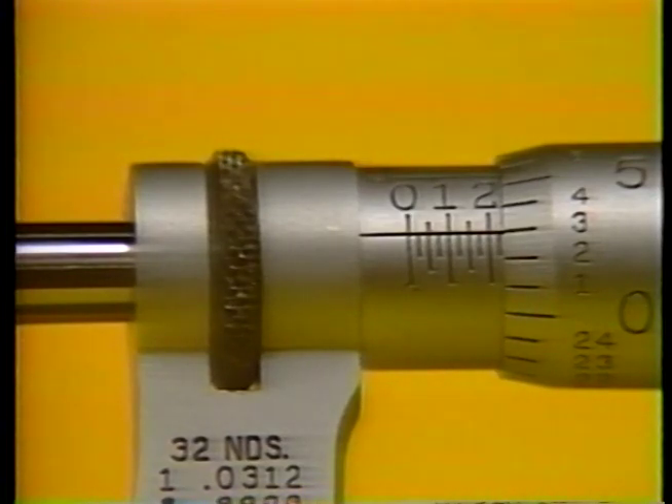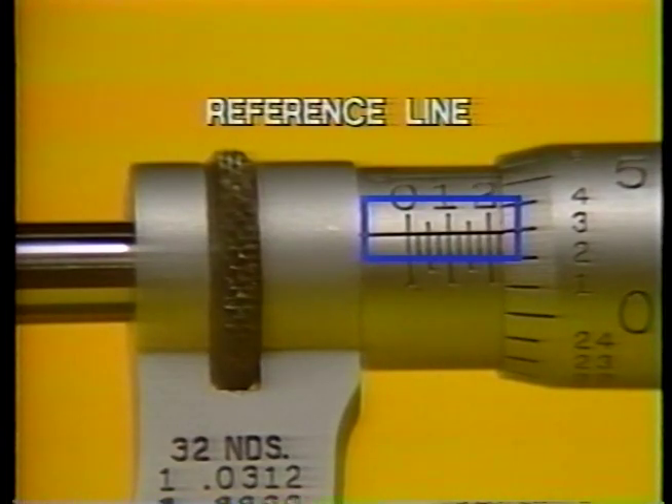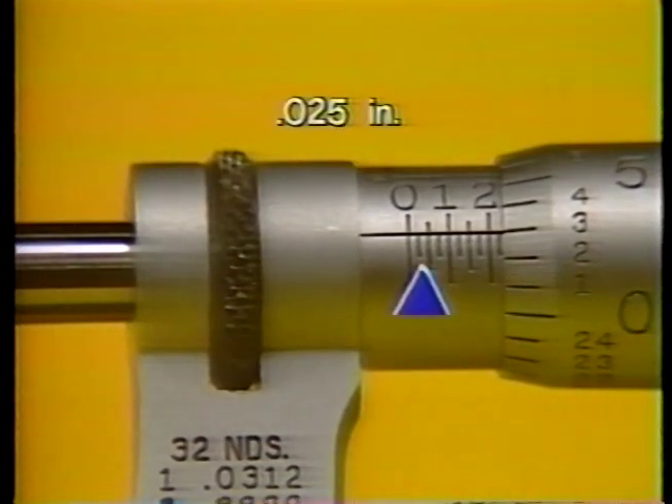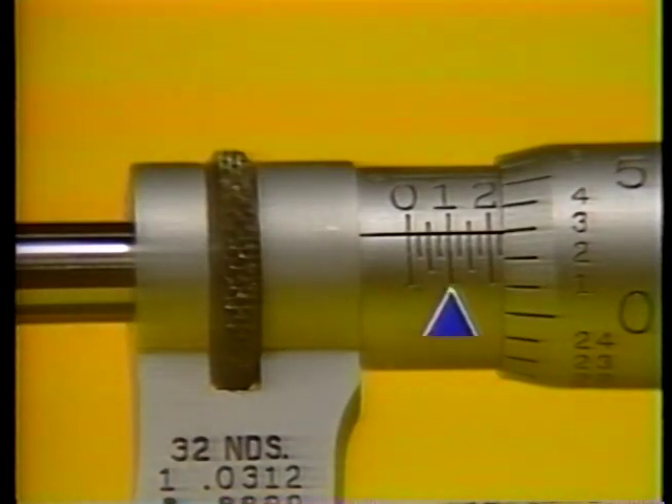The first reading on a mic is along the reference line of the barrel scale. The micrometer barrel scale is divided into ten major numbered divisions per inch, each of which is one tenth of an inch. These divisions are read in increments of one hundred thousandths of an inch. Each major division, or hundred thousandths, is further divided into four minor divisions. Each of them represents twenty-five thousandths. The slightly larger line in the middle represents half of the one hundred thousandths increment, or fifty thousandths. The next is seventy-five thousandths, and then the next hundred thousandths value is reached.